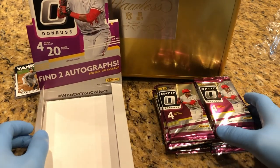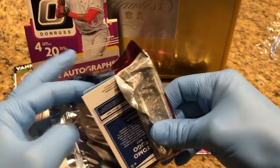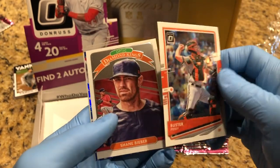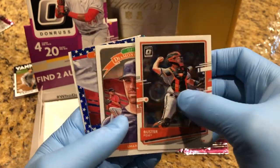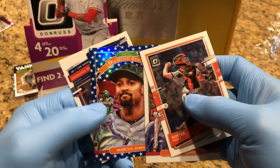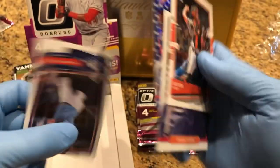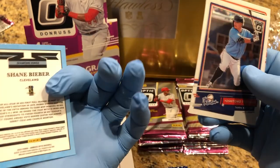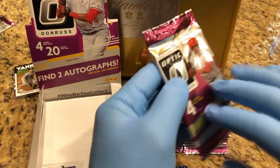Alright, let's see what we get — Donruss Optic. Diamond Kings, number 50 to 76. Good first pack! One more card right off the bat — it's a really nice card. I particularly like the chrome cards, these kinds of cards.